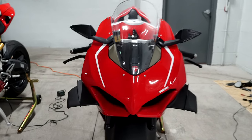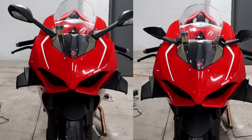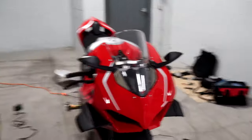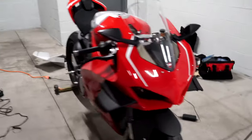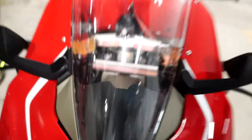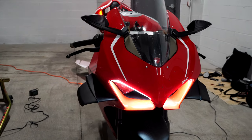Now we have the finished product — starting up the bike. Here is the after, and check out the before and after. Overall a lot more sleek. We'll have to give it a ride and test out the visibility, but one thing I mentioned before — the sequential turn signals. Let's take a look at how that works. Let's see the other side.